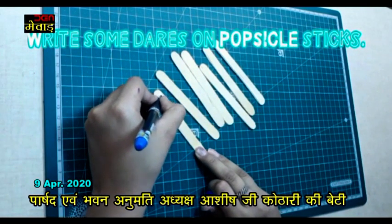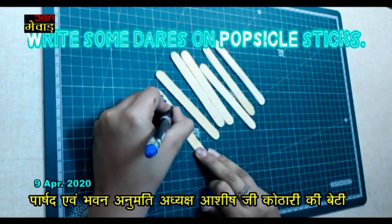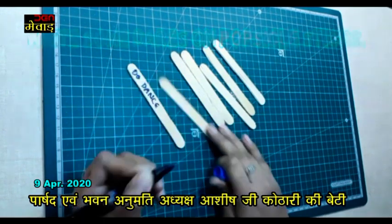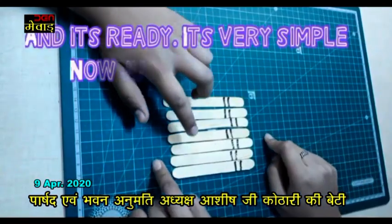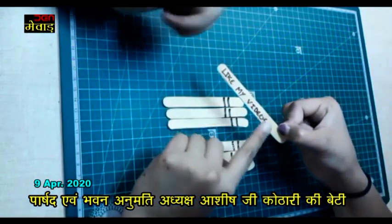So this one is an easy game. You just have to write a dare on the sticks and the game is ready. Now pick a stick and like our videos.